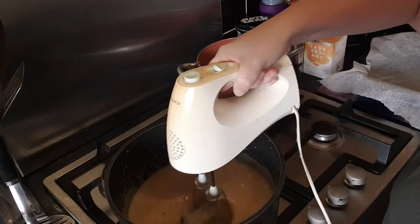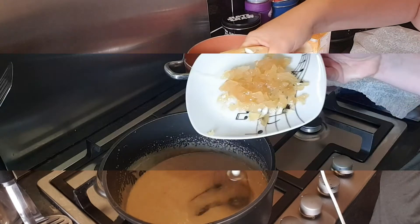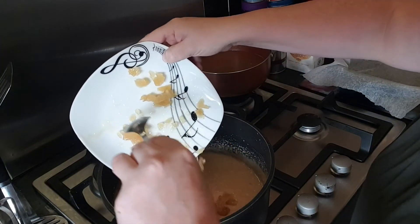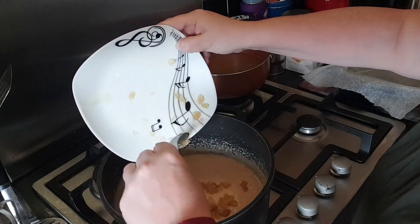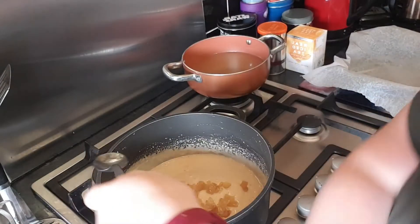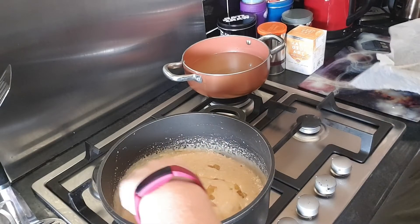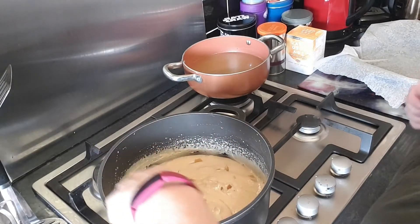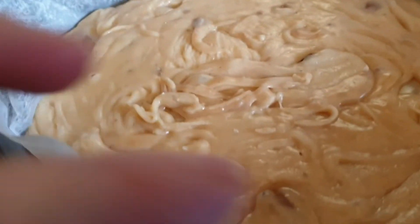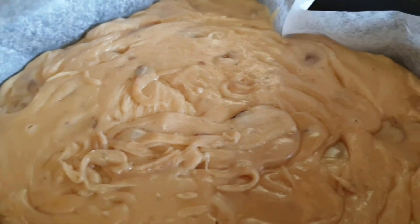Once you're satisfied it's nice and thick, stir in the ginger pieces. Take your ginger pieces, stir them through the mixture, then pour the whole thing into a pre-prepared tin and leave for a couple of hours to set. There we go — lovely ginger fudge. It's still a bit soft so we can't cut it yet.